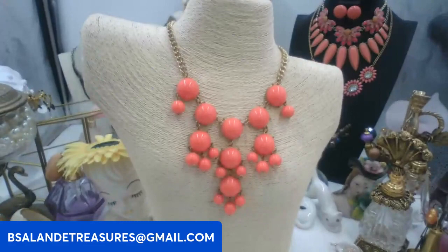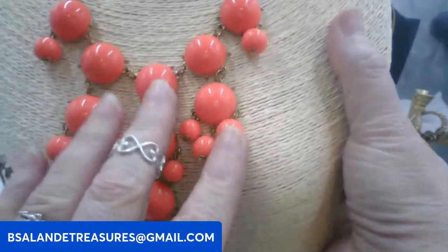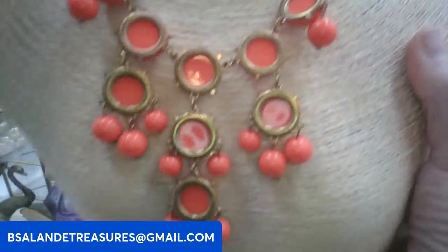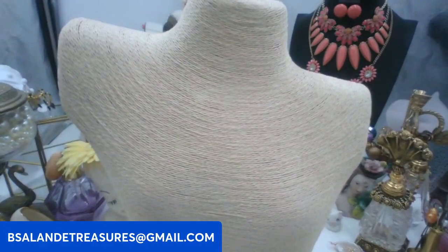This one's really pretty — a statement orange necklace with little dangles, about 18 inches with extension, gold tone. Six dollars. Keyword: orange dangles. Open back.